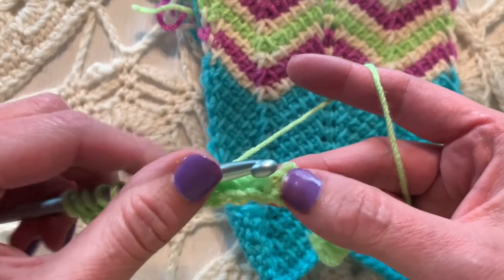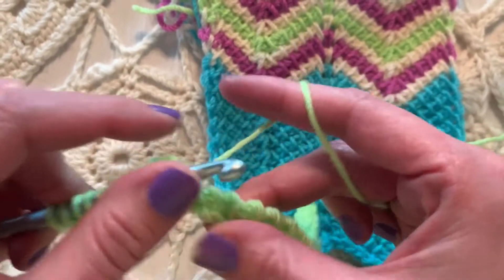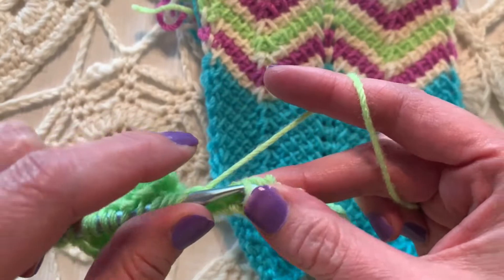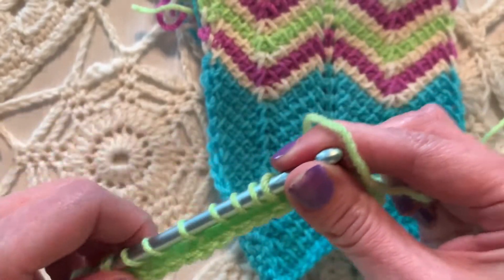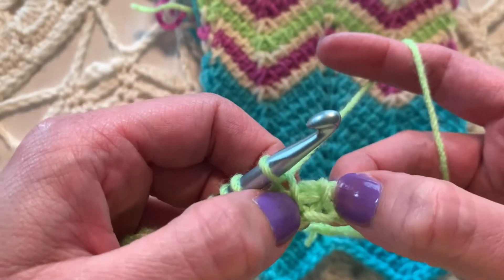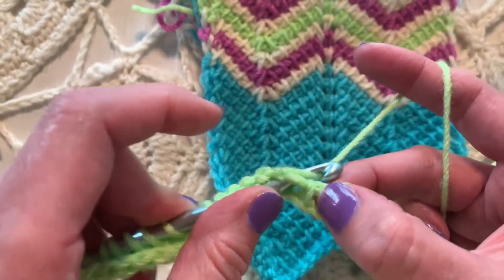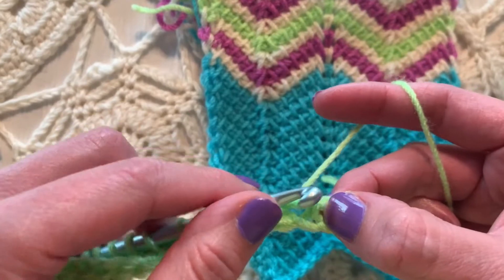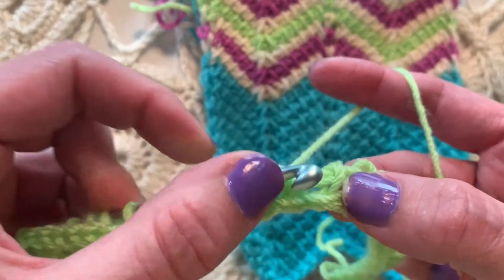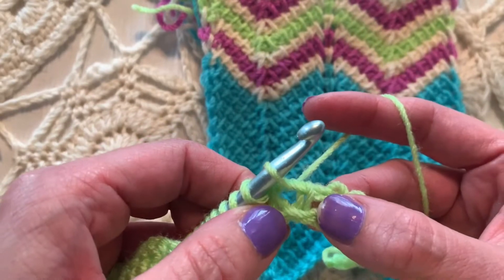Tunisian simple stitch in each of the next five — one, two, three, four, five. Now we are going to full stitch — find the gap between the vertical bars of the current stitch and the next stitch and go in there. Then Tunisian simple. Then full stitch. So we're making the apex or the peak of the little zigzag.